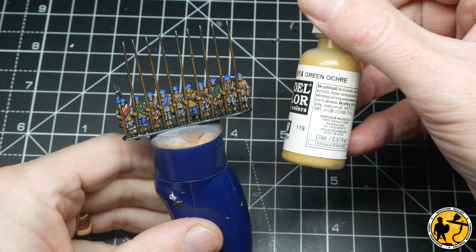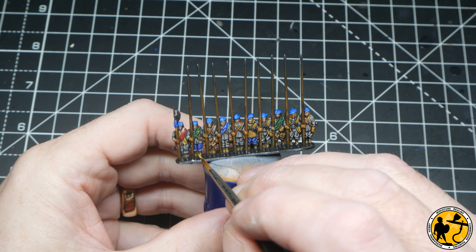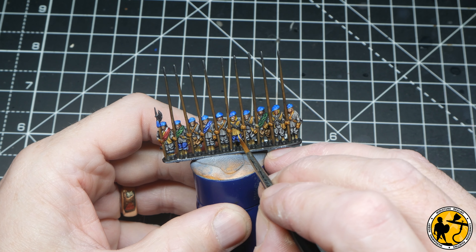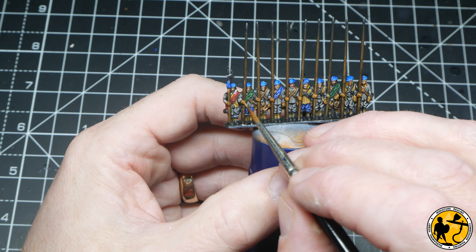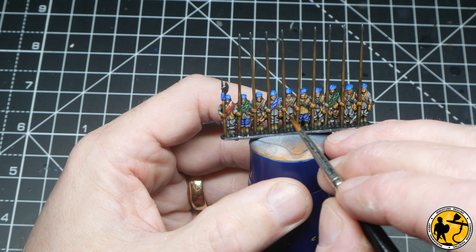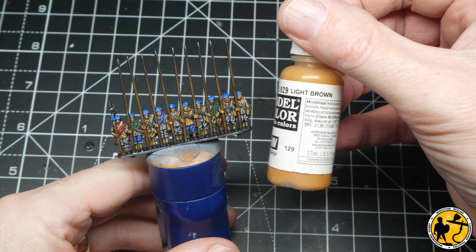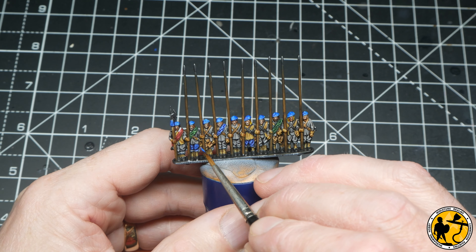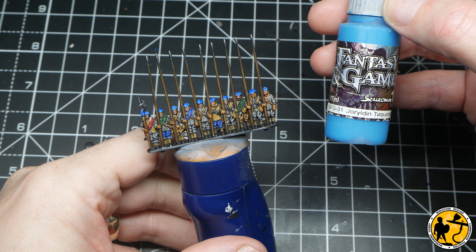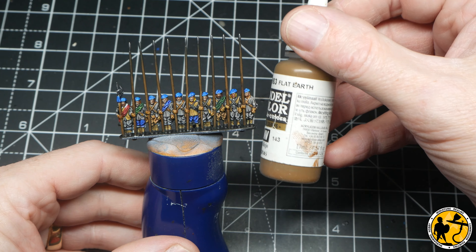Now to Model Color Green Ochre, using this to add highlights to all the tan areas - around the bottoms of the leather jackets, higher areas on the gloves and socks. You don't have to pick up every detail or spend ages highlighting such small miniatures, but just picking out the odd raised cuff, tops of knuckles here and there really makes them stand out. Even something as simple as a couple of lines on each of the socks makes a real difference. Sticking with Model Color, going to Light Brown - an orangish color - for a couple of those spot color trouser pairs, then Royal Blue for the blue trousers.